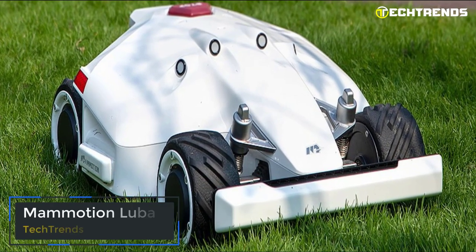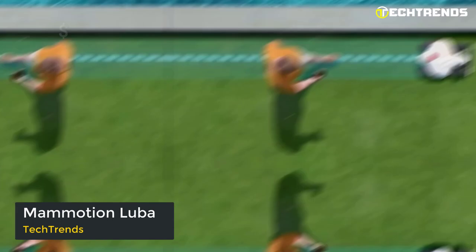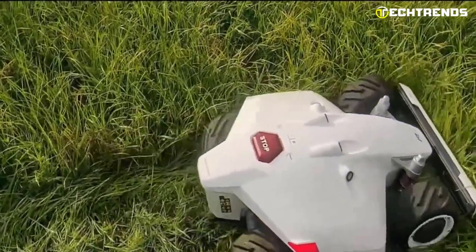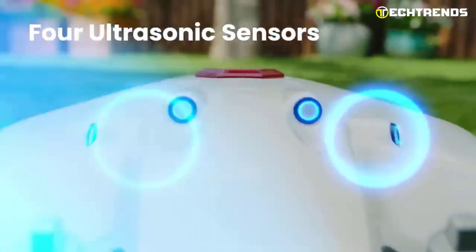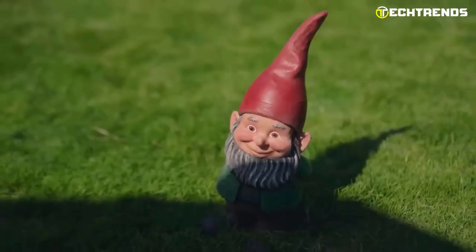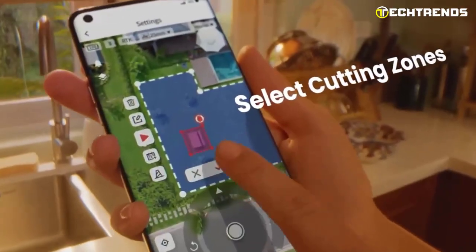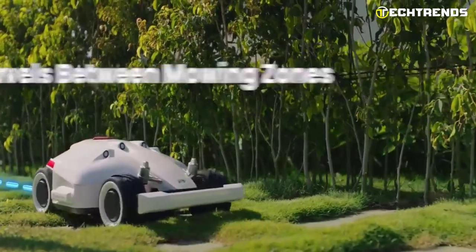Mammotion Luba. Mammotion Luba is the revolutionary robotic lawnmower that will take your lawn care experience to new heights. At $1,199, Luba has features that make it stand out from other lawnmowers. Its best-in-class power capability allows it to traverse uneven or rough terrain without getting stuck. It features four ultrasonic radars that automatically detect obstacles as small as 2 inches with a 220-degree field of view. With the multi-zone management feature in the smart app, you can create mowing tasks for separate areas and add connecting paths.